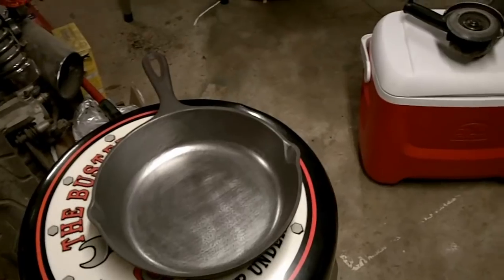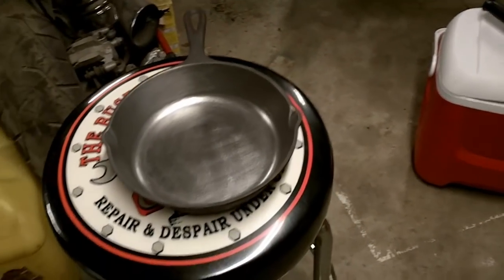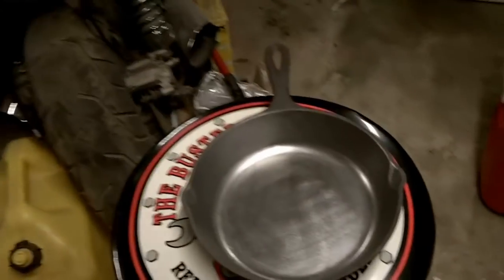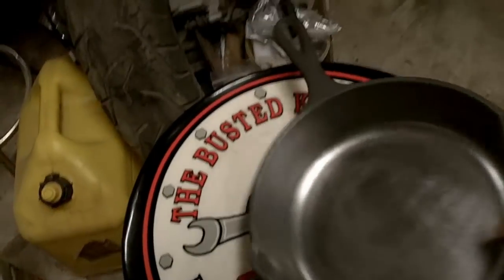Hey guys, Jason here. 1952 Jeep. I wasn't even going to do a video on this, but this is turning out so nice that I'm just beside myself.